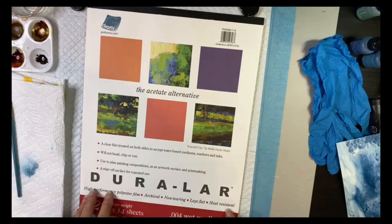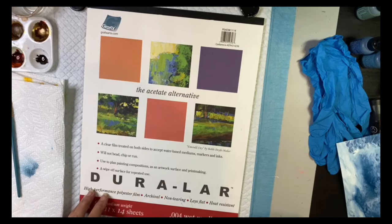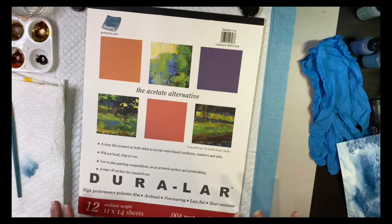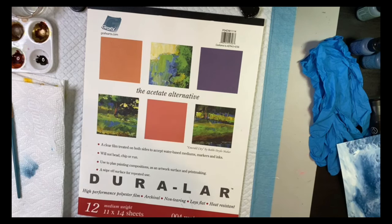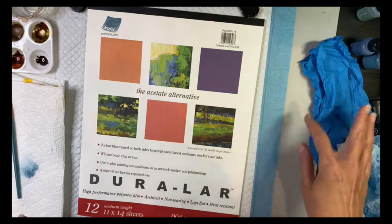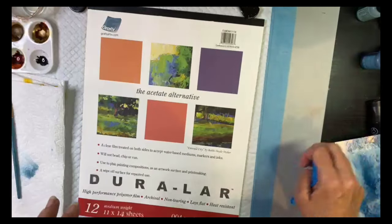Today we're going to be using the Duralar wet media film. It's an acetate alternative — a clear film treated on both sides to accept water-based mediums, markers, and inks, and it won't chip or run. I like to use it for painting compositions and artwork surfaces, and if I don't like something I can just wipe it clean, which is really great.